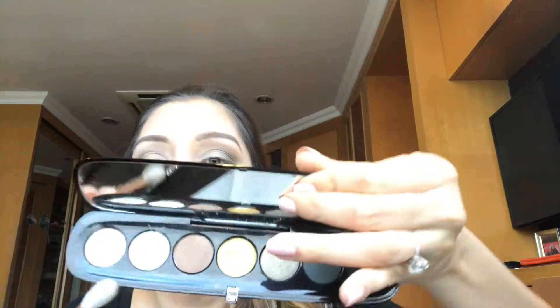Now for under the brow bone I'm taking this shade, Next Season. I'm gonna add that color in my inner corner also. Then I'm gonna add the dark teal green on my lower lash line, and with the brown shade again I'm gonna slightly smoke out the lower lash line.